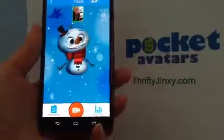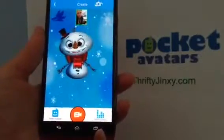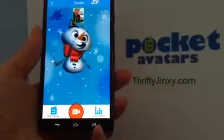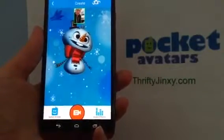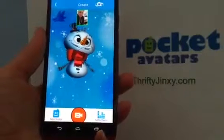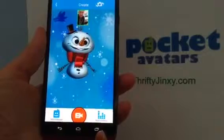Then you see yourself up on the screen, and as you move around your avatar moves around — move your head, move your mouth, la la. You can even wiggle your eyebrows. I'm not good at wiggling my eyebrows, but let's try. See, as I wiggle my eyebrows it wiggles a little bit too.